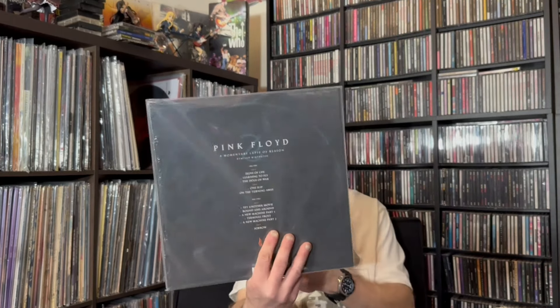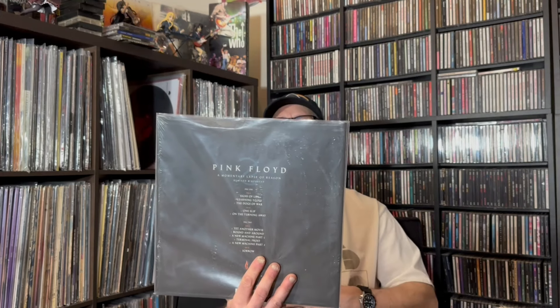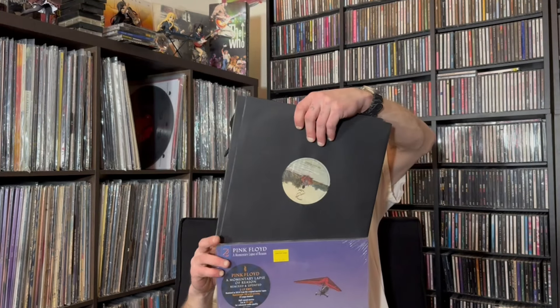Remixed and updated — A Momentary Lapse of Reason, remixed and updated to LP vinyl. It's 180 grams for sure. I paid $37.59 at Hub City Vinyl for that one. There are your two records. I'm going to make sure I put them back in the right way so they don't fall out.